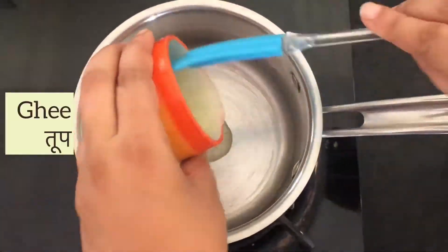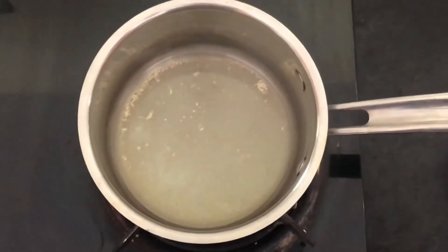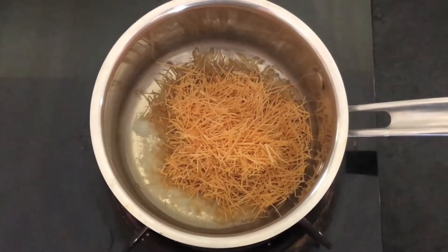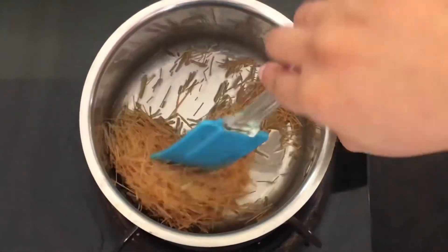Let's take a heavy bottom pan and add ghee to it. You can substitute ghee with unsalted butter. Add vermicelli to it — this is pre-roasted vermicelli, but you can use any type. Roast it in ghee for a minute or two.